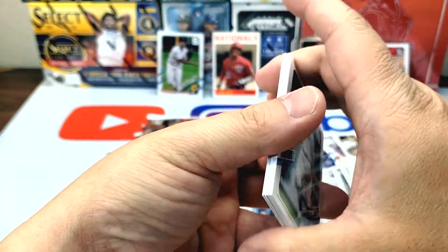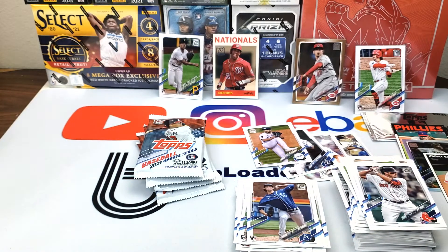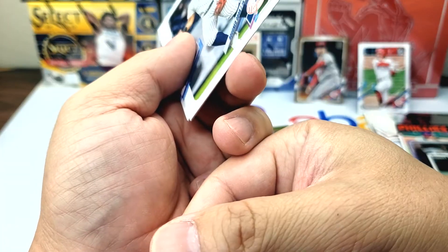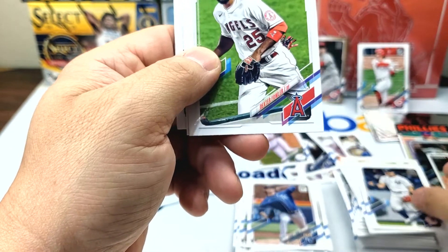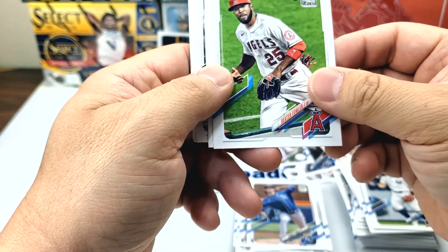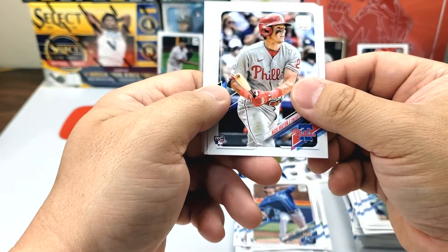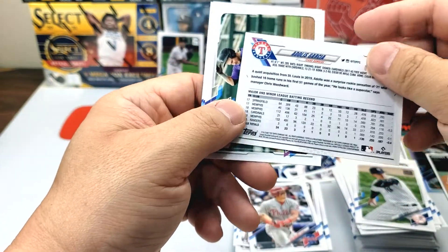Right now Alex Baddoo just has that fastball changeup. Maybe he can add some type of splitter or something with movement to really keep the hitters guessing. Nick Maton, Chad Green. Here's a numbered card —